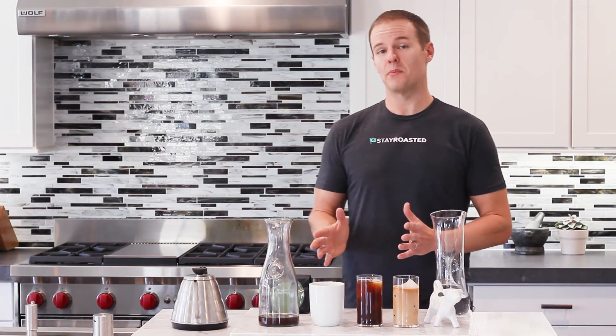I highly recommend this method. It's super easy and you're going to love it. Remember, no matter how you brew your coffee, the first step is finding fresh, high-quality coffee beans. So visit us at stayroasted.com — we have over 40 of America's top craft coffee roasters who will deliver fresh to your doorstep. Cheers.